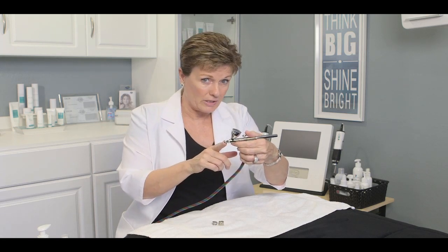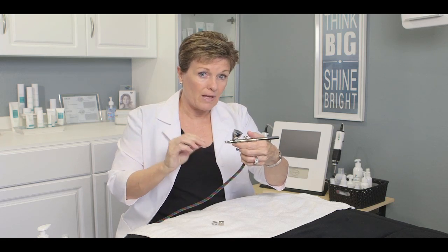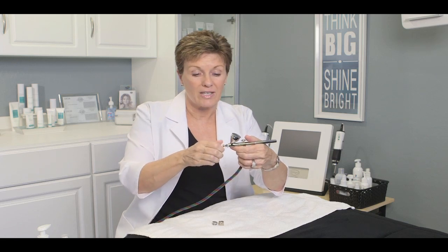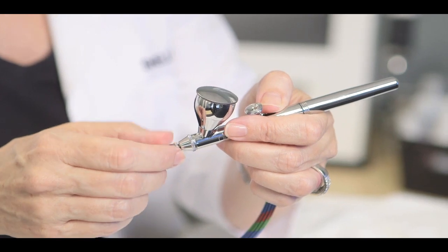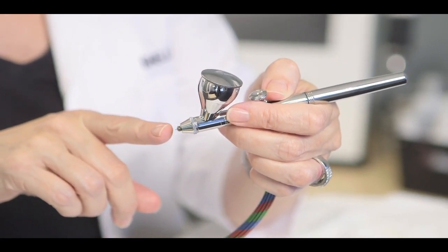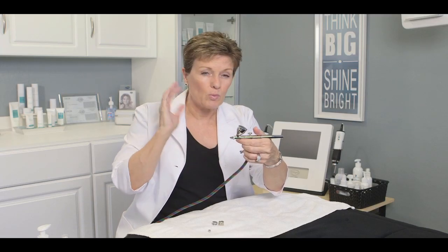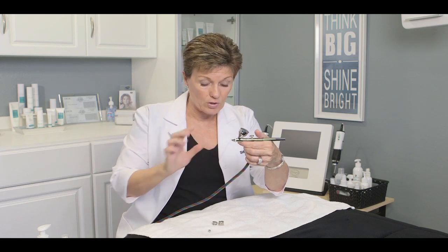This is your infusion tip — you're going to have that on when you're doing the infusion part of the treatment. The first part of the treatment is exfoliation. Take this very little tip on the end off — screw it off — and make sure you put it somewhere where you don't lose it. There's a little tiny needle here that's exposed; you don't want to break that needle, so be really present while you're doing this. Don't be multitasking — really watch what you're doing.